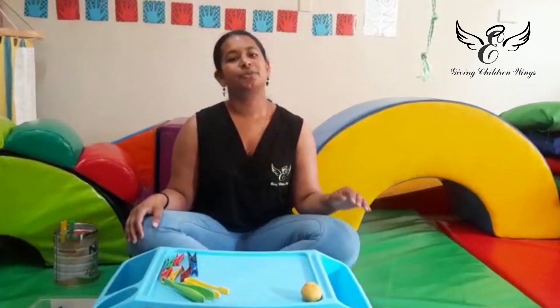Good morning everyone, I'm Kadasha, one of the occupational therapists at Giving Children Wings Therapy Centre, and today I'm here to show you a video on how you can help develop your little one's fine motor skills.